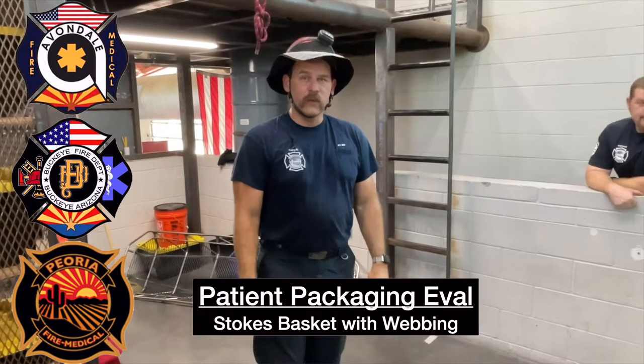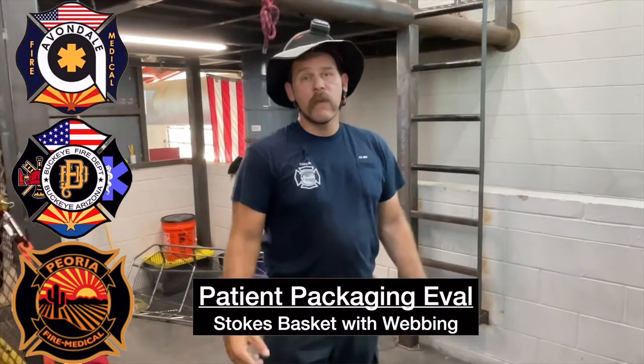Hi, I'm Cy Joy with the Peoria Fire Department and we're going to go over patient packaging for our evaluations.